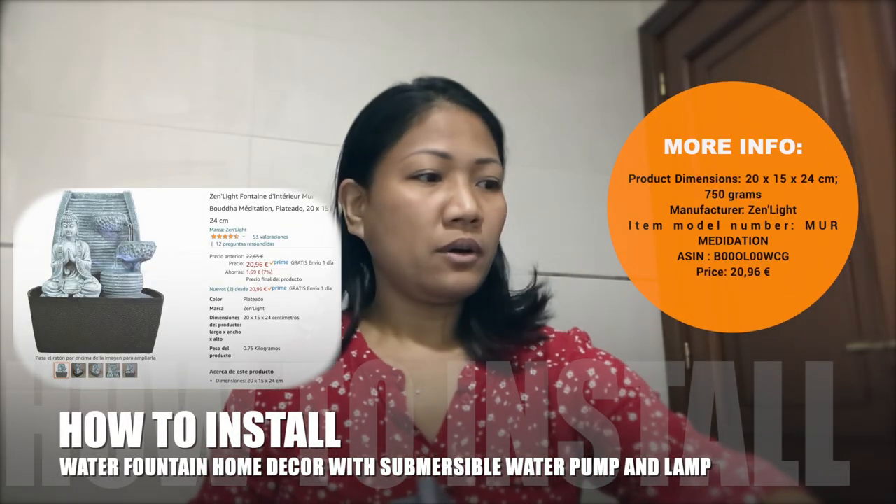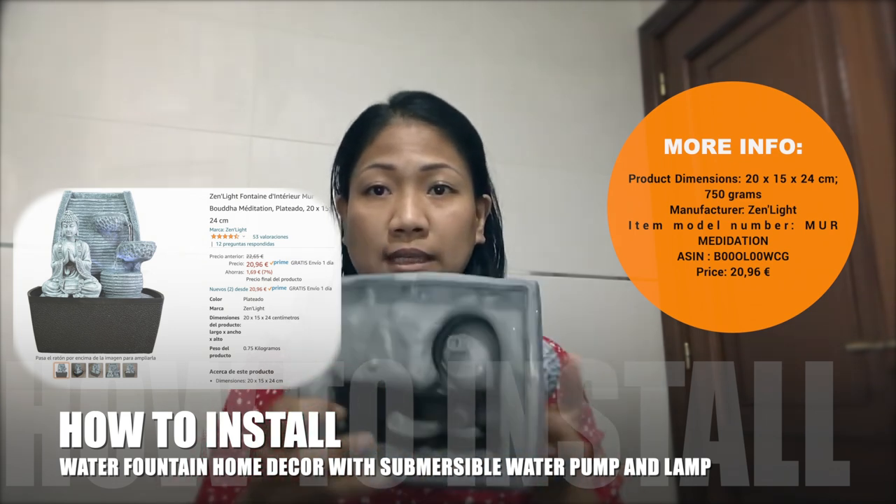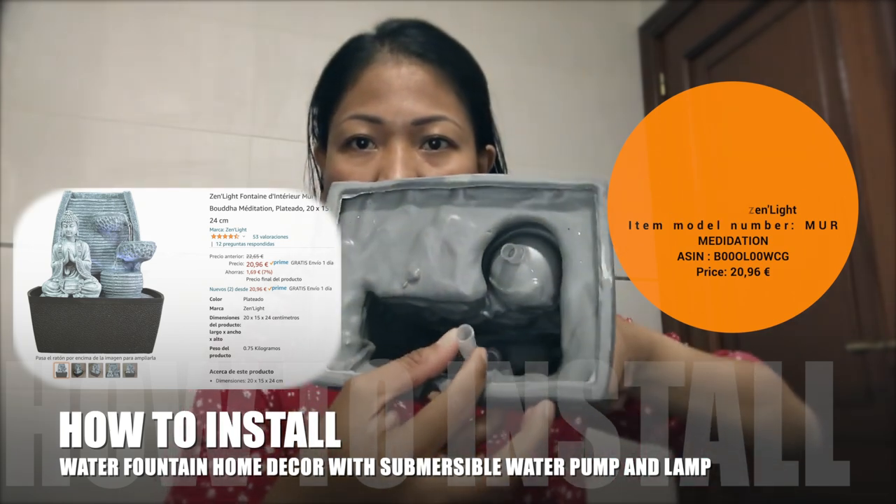Today I am going to show you how I install the water fountain. You can see here there are two tubes. The longer one is for the water pump connection and the other one is for the lamp.